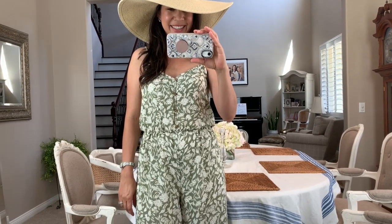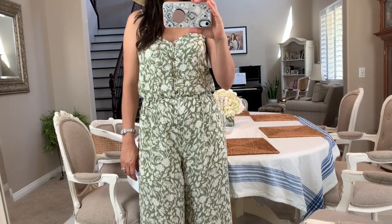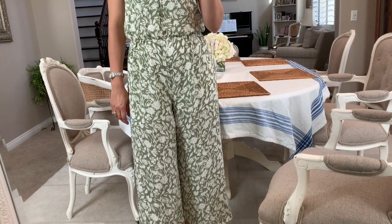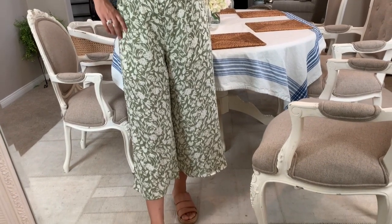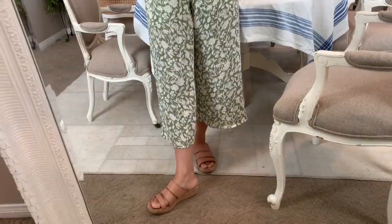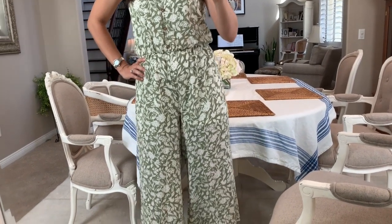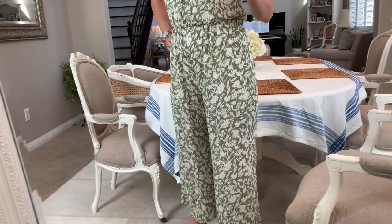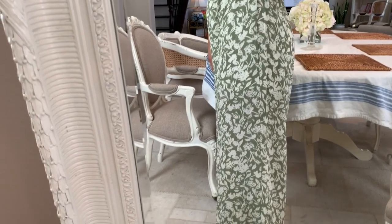I got this one from Morning Lavender and I will leave it linked below. I will also leave a bunch of other really good-looking jumpsuits and rompers down below as well. It was really hard to decide, but I think this is the perfect color combination for me. So I purchased this spaghetti strap romper and I absolutely love it. In this video, I'm going to show you the different ways you can style this romper, and I'm really looking forward to wearing it for the rest of the summer.